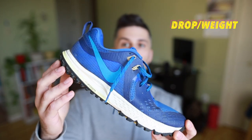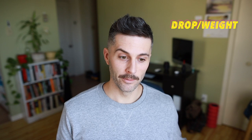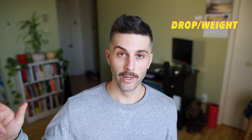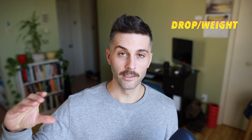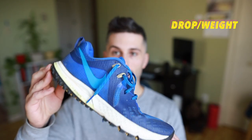Moving on to the drop — this is actually an 8mm drop from heel to forefoot. It's like a nice balance between the Terra Kyger, which is a 4mm drop, all the way up to the Pegasus 36 Trail, which is more of your standard Nike running sneaker at a 10mm drop. These weigh in at 11 ounces for a men's size 9 — not the lightest shoe, but not the heaviest either. For a trail shoe, it's not too bad, and on foot they actually don't feel heavy at all.